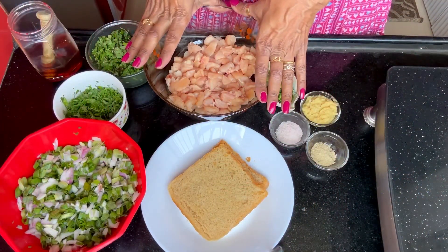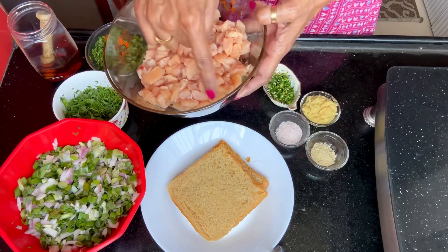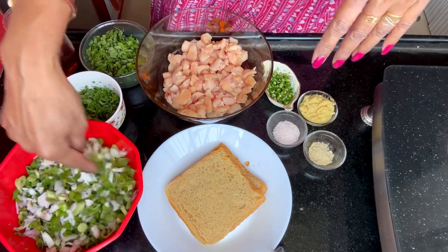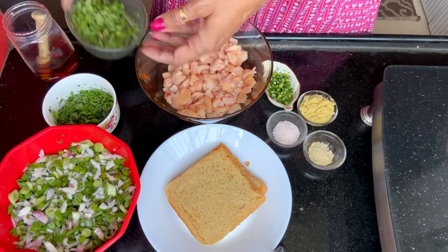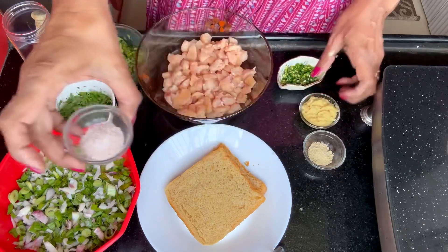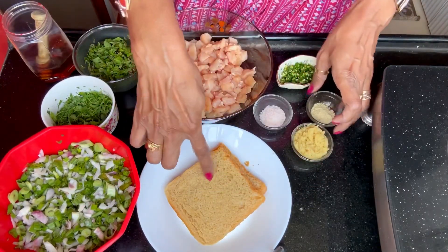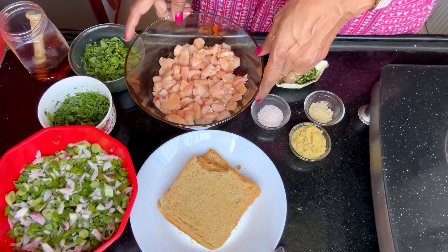Let us see what this is, so come on, let's go to the recipe. Here you can see all the things required initially. I have taken half kg of boneless chicken which I have cut into small pieces. Then I have spring onion cut along with the green crown, coriander leaves cut into small bits, mint leaves finely chopped, green chilli finely chopped, salt, ginger garlic paste, white pepper, and two soaked wheat breads which I am going to mix in.